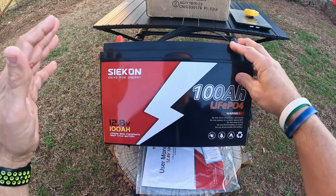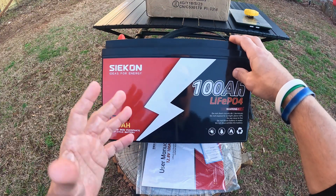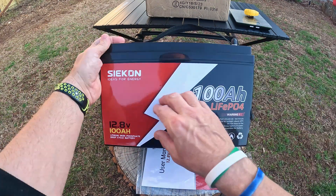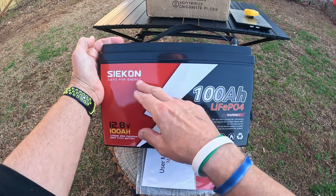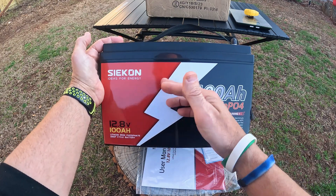In this video, I'm going to go over a lithium iron phosphate battery. This is a deep cycle battery that replaces any type of lead acid batteries, and it's from the company Sycon — I think is how you would say that, Sycon maybe — it's Ideas for Energy.